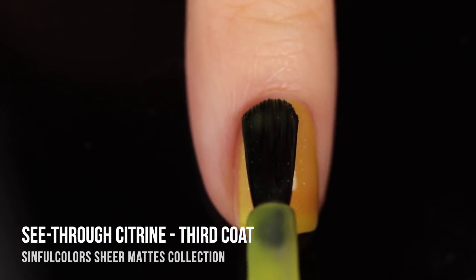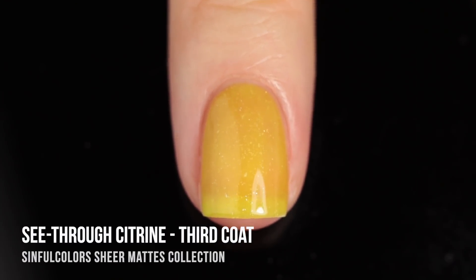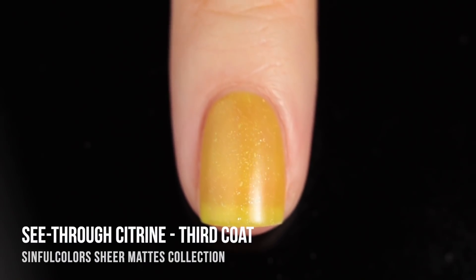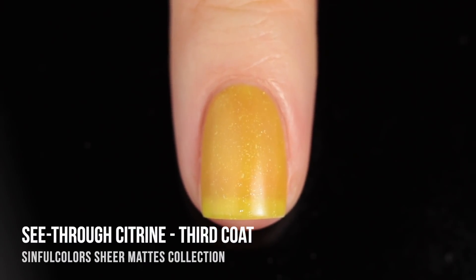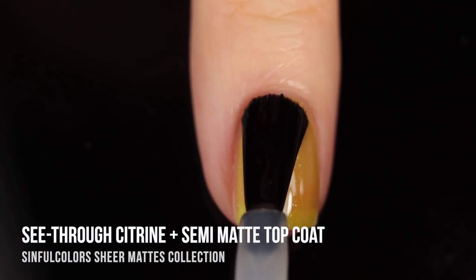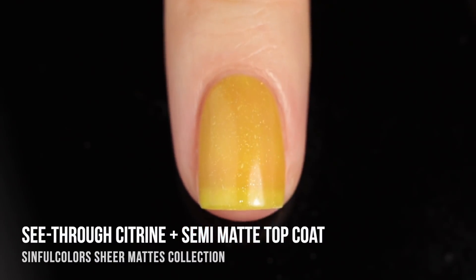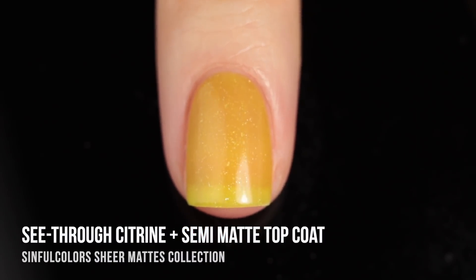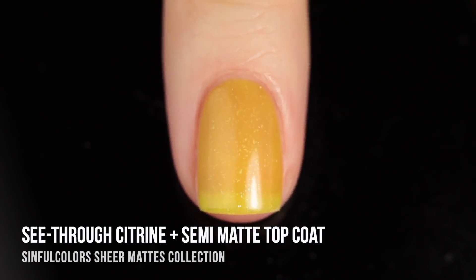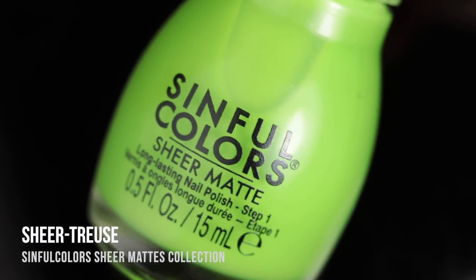In two coats I don't think I was a huge fan, but in three coats I thought it was pretty decent — so I probably wouldn't wear it with any less coats, but that's just my personal preference. The formula was really good though. These are super self-leveling polishes with a nice thin formula that's easy to push around on the nails with no patchiness, which is impressive for a jelly polish. Here it is with the semi-matte top coat.